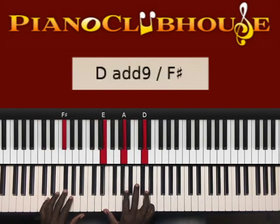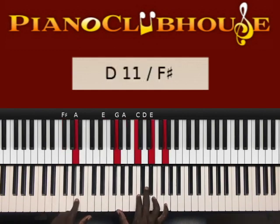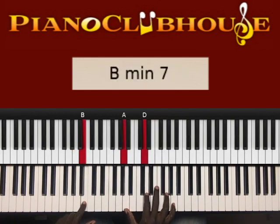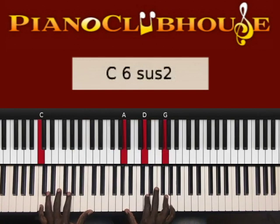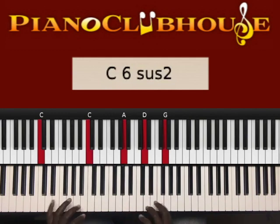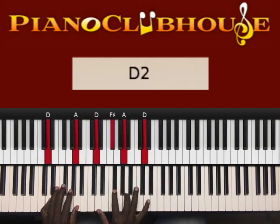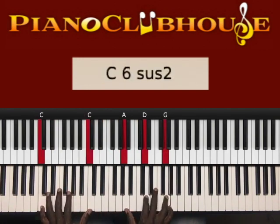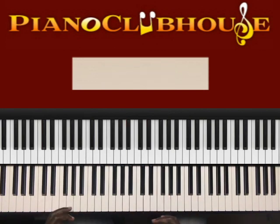F sharp in the left hand, right hand E, A, D. Next chord: A in the left hand, right hand G, C, E, G. To B in the left hand, right hand A, D, G. Literally, that's all I played — just somewhat arpeggiating the chord itself.